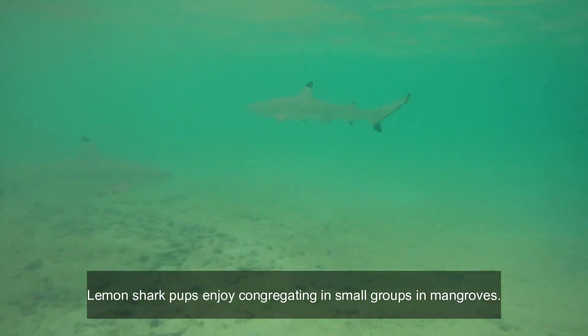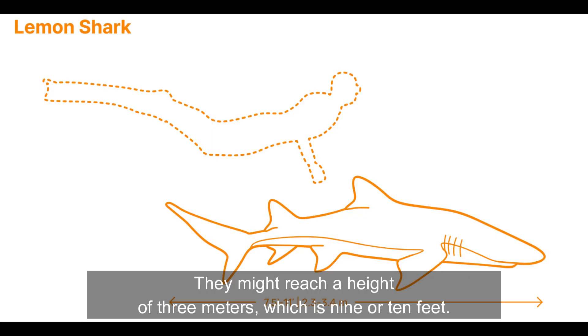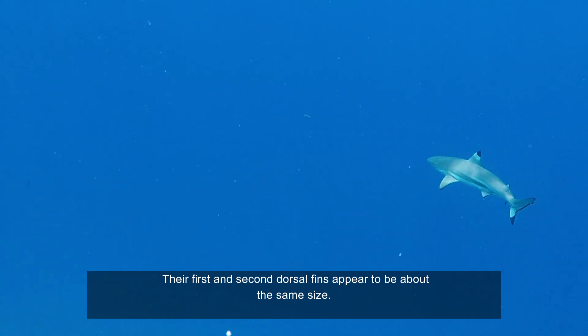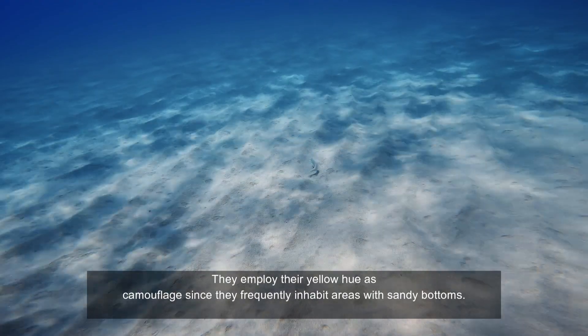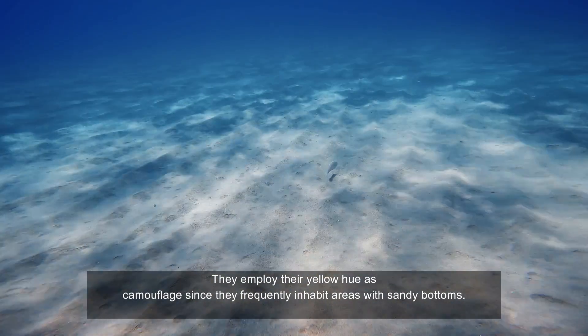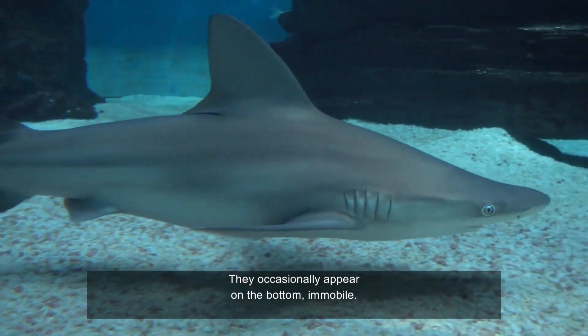Lemon shark pups enjoy congregating in small groups in mangroves. They might reach a height of 3 meters, which is 9 or 10 feet. Their first and second dorsal fins appear to be about the same size. Typically, lemon sharks have a yellowish-brown tint. They employ their yellow hue as camouflage since they frequently inhabit areas with sandy bottoms, and they occasionally appear on the bottom, immobile.